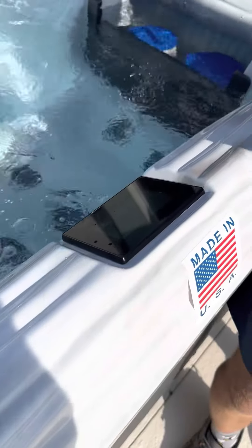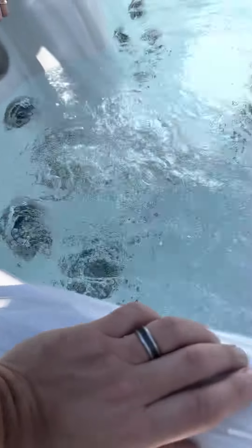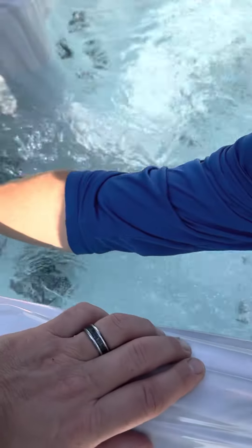To drain the spa using a power siphon, we're going to turn on a jet — it doesn't matter which one. Make sure the air is off. Stretch your hose out to where you want it to drain, then hold your hose over the end of the jet.